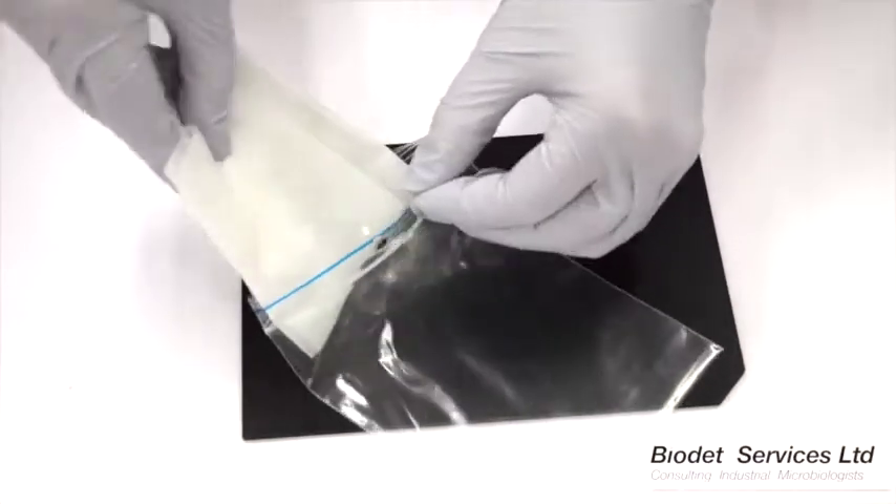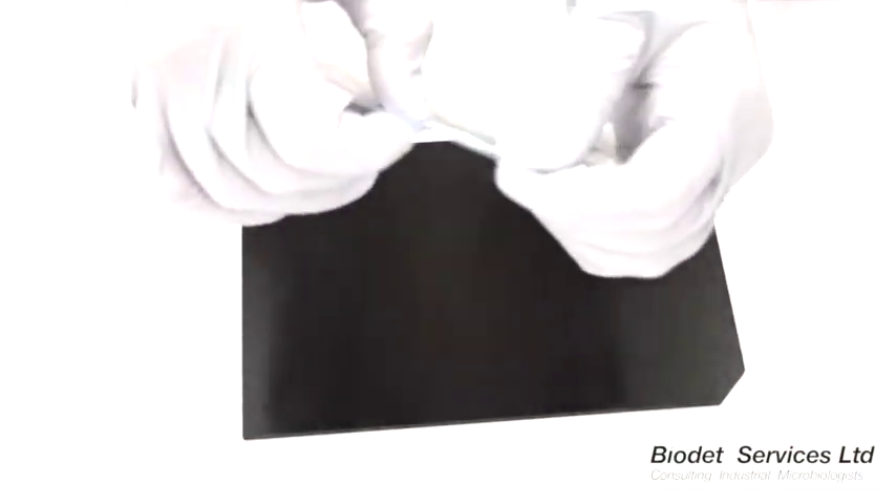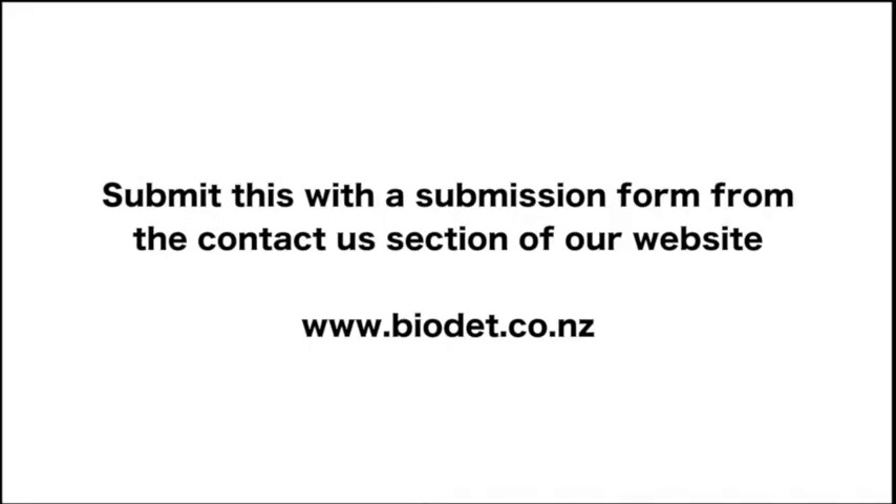We suggest you label the bag with relevant information such as the location, the date and a sample number. We'll see you next time.